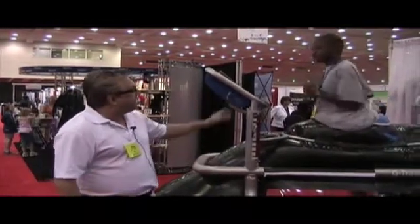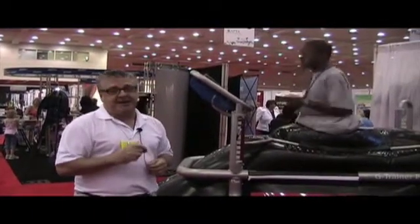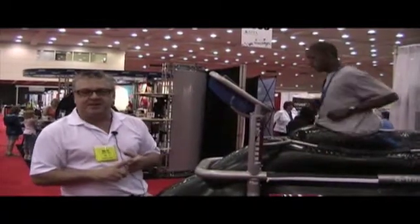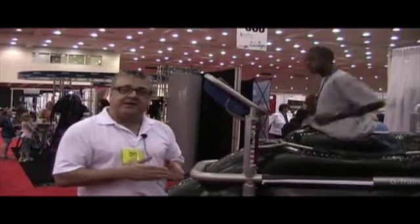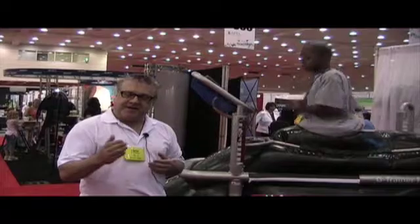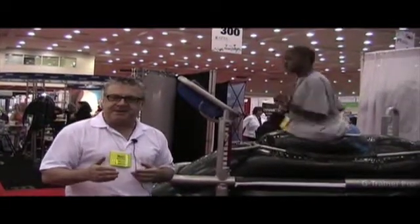We can take a patient's body weight anywhere from 100% all the way down to 20% and back up again in 1% increments. That means for any orthopedic rehabilitation post-surgery or post-injury, we can get a person moving very quickly because we don't have infection issues that you would have in the pool, and we can take them very slowly and very accurately to full weight bearing through that rehab process.